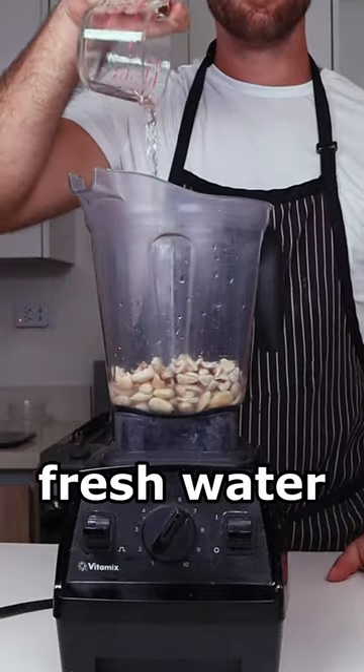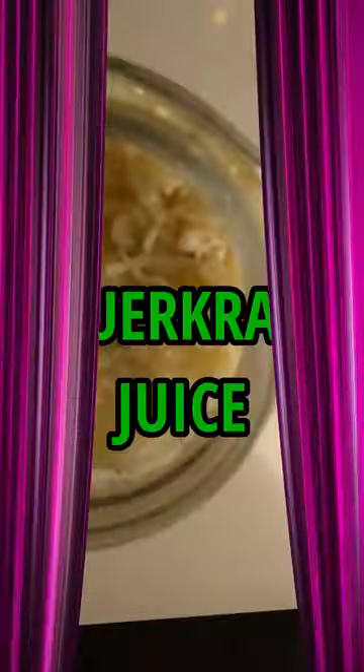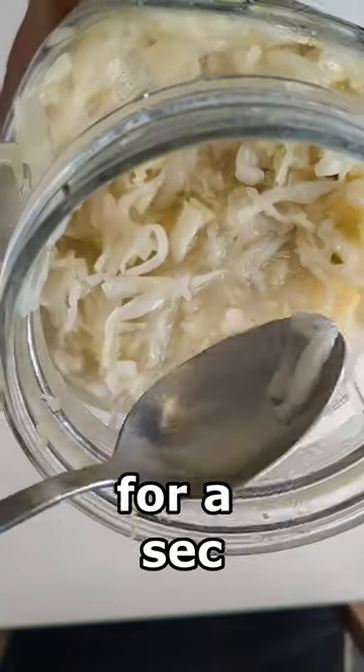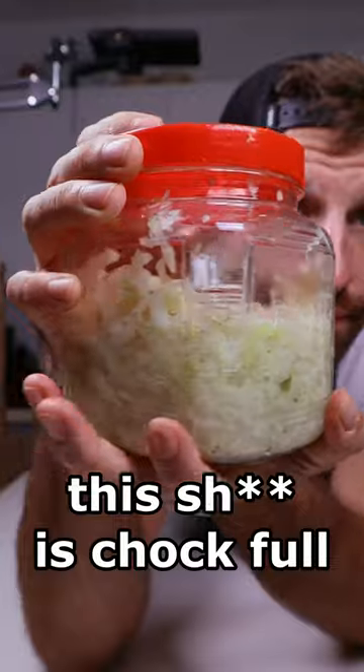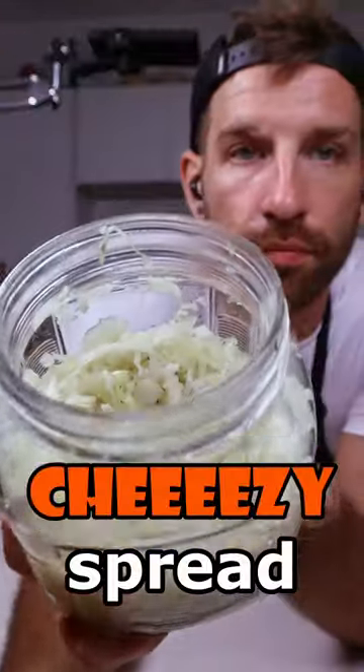Add them to the blender with some fresh water, salt, and optionally a bit of miso paste. And now it's time for the secret ingredient: sauerkraut juice. But hold up — bear with me here for a second. This is chock full of beneficial bacteria that will ferment our guy into a tangy cheesy spread.